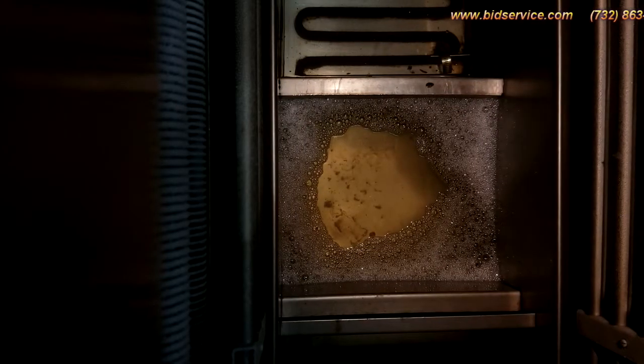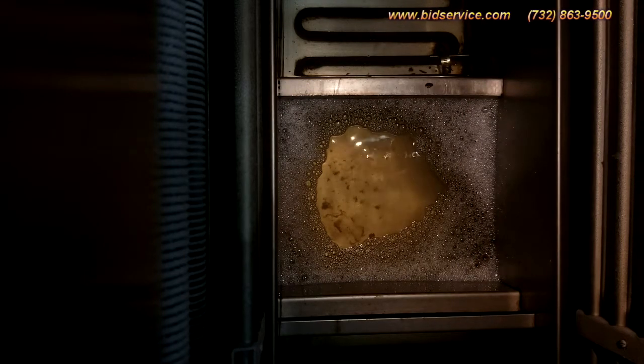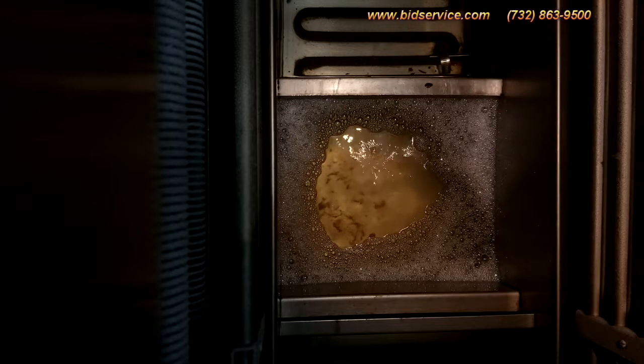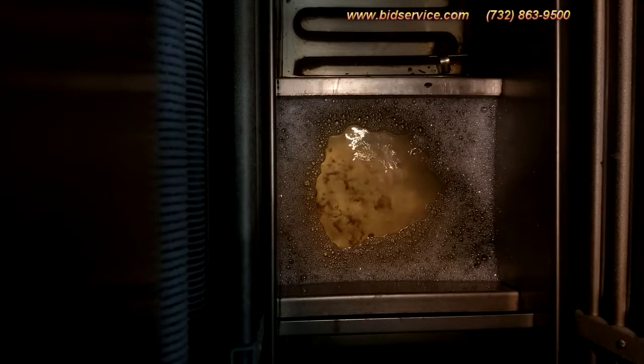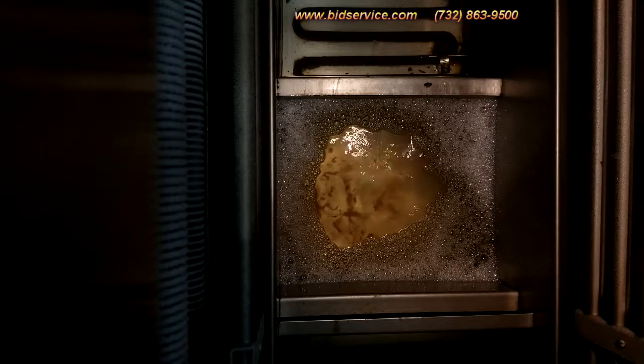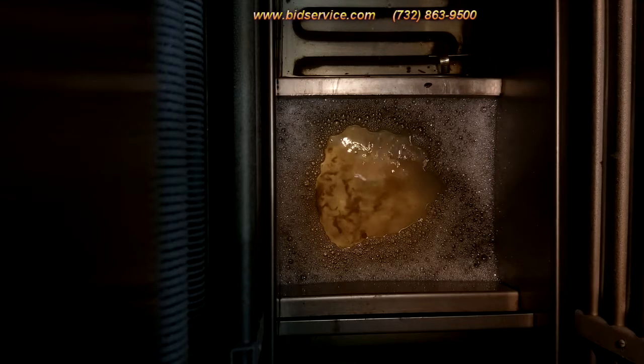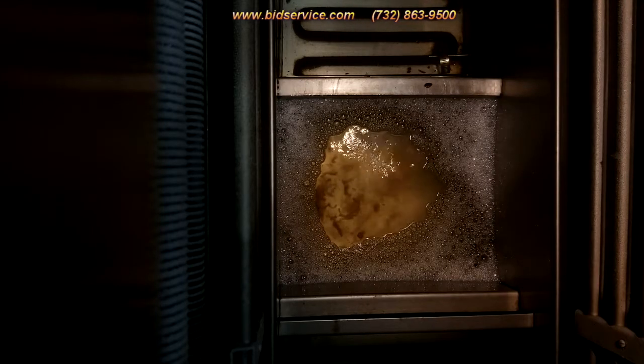This video here is to show you the ultrasonics working and I'm going to turn them on right now. You can see that it's all bubbling in there or vibrating. I have to manually bypass this, but as you can see all the transducers are all working properly. And it's off.